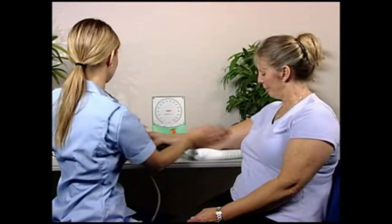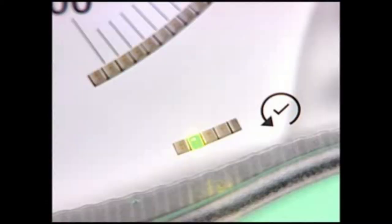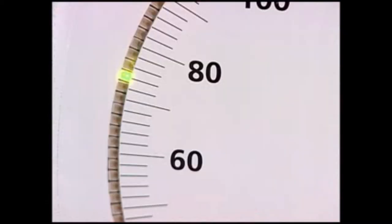Blood pressure is measured using the same manual technique as with a traditional mercury or aneroid device. However, the GreenLight 300 also has a number of additional features to assist you in taking accurate measurements.